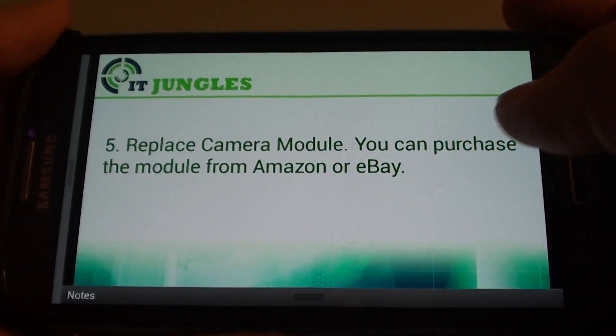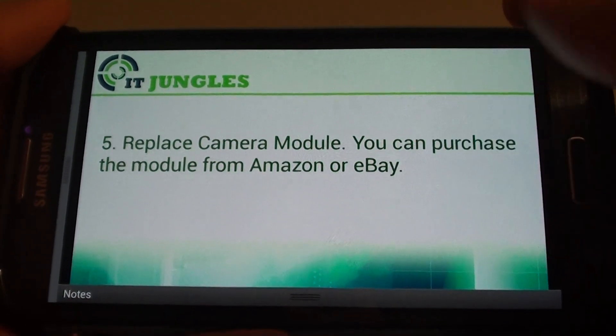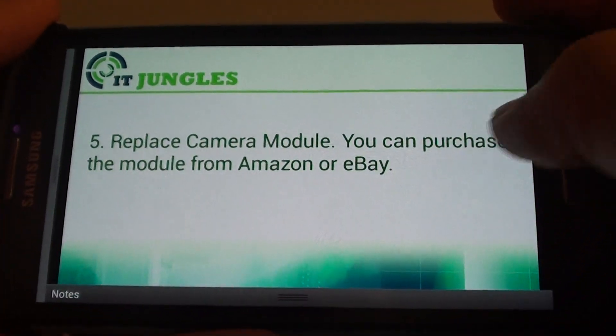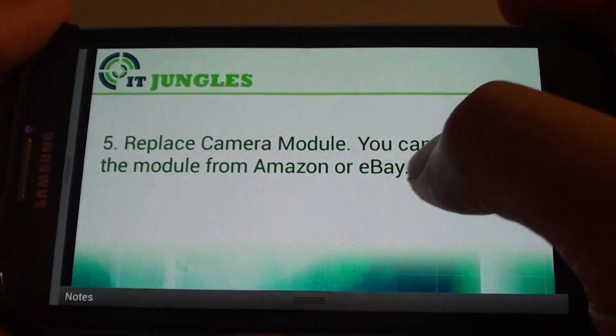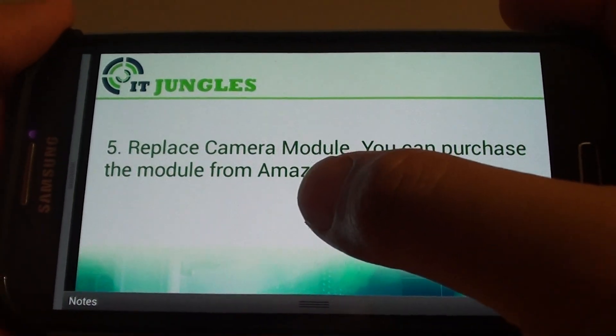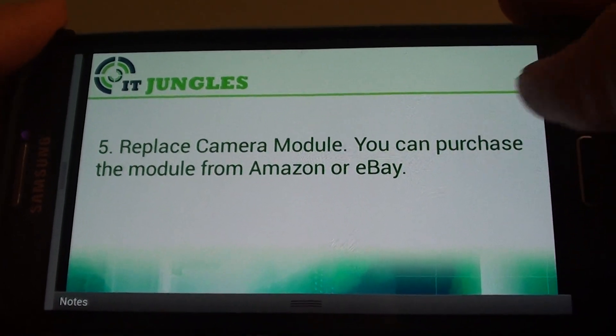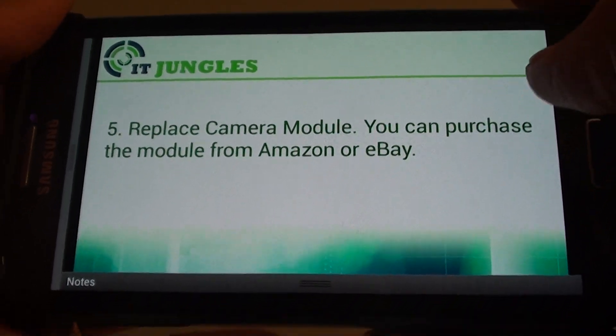Next, if you are confident that your camera module is faulty, you can always replace it. You can purchase the camera module on Amazon or eBay. The price can vary between $30-$40 to $100, depending on where you buy.